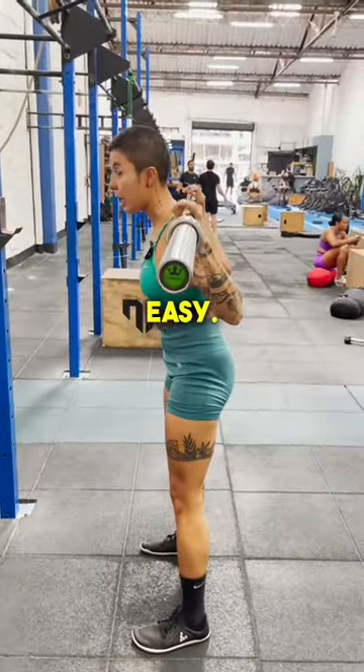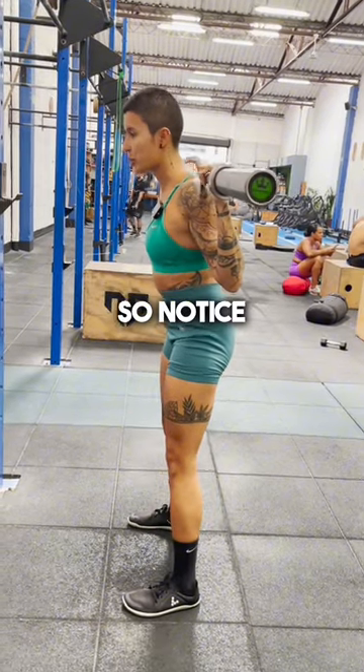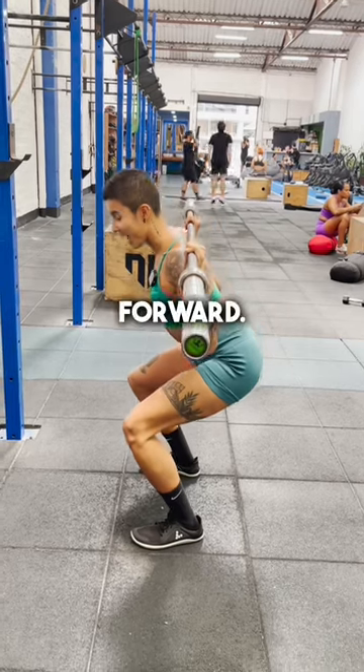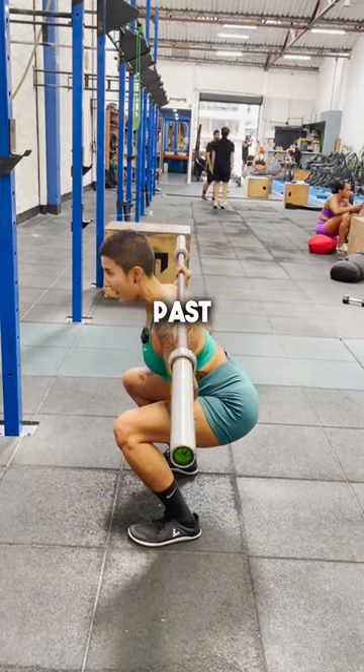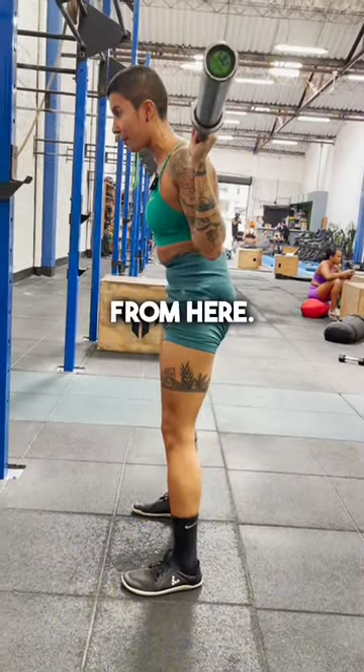Nice and easy, you're going to pull your hips back. At the same time, you're going to drive those knees forward. Notice how my hips come back, my knees come forward. Until my knees are nice past my toes — I'm about at this length — and then I'm going to drive up from here.